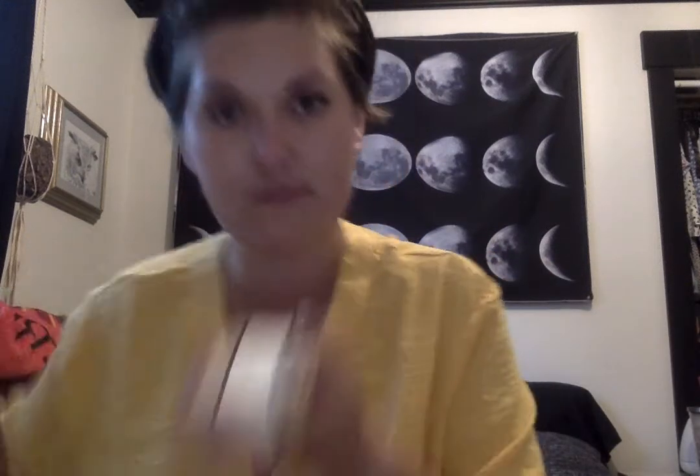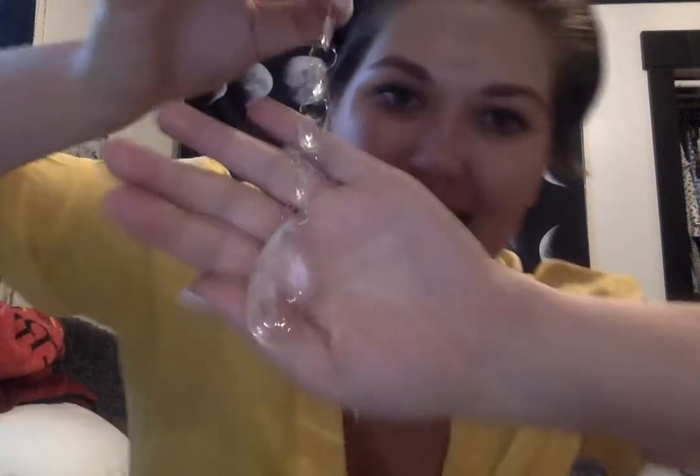First things first — scissors. I have wanted one of these for so long. It's a sun catcher. You hang it in your window and it makes little reflections around your room. Oh my God, my cat's going to love this. I need to put it up high so he maybe can't reach it. I'm really excited for this — that's awesome. Off to a great start.